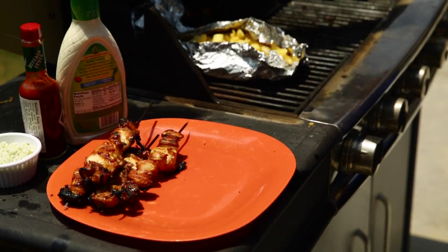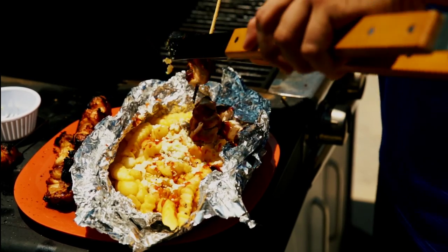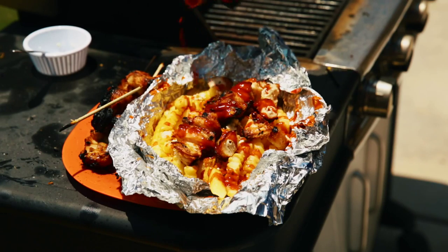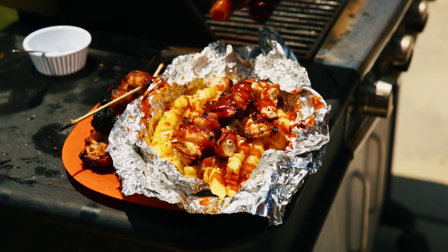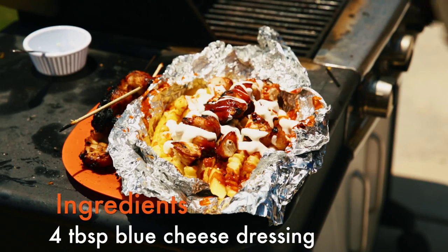While the fries continue to cook, remove the chicken from the grill and take it off the skewer for perfect bite-sized pieces. Mix with a little hot sauce for taste. Drizzle some blue cheese dressing over the fry packets and add the chicken before serving.